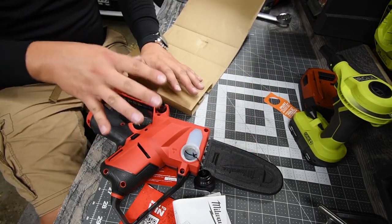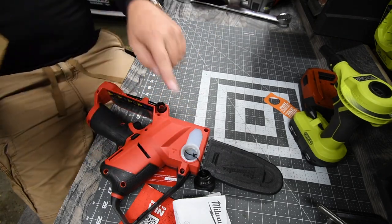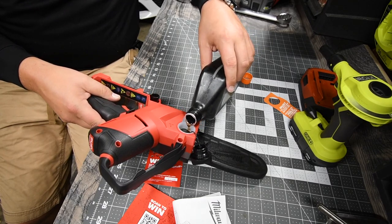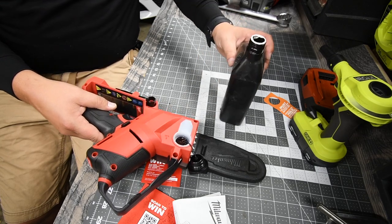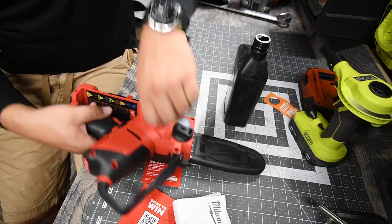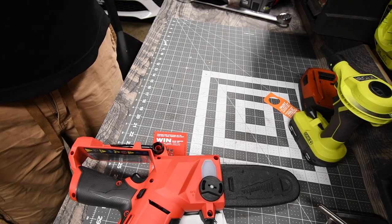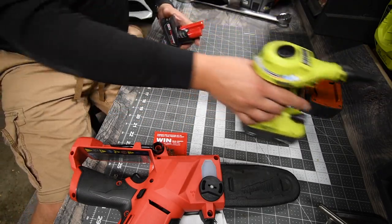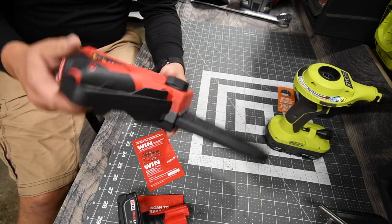We are going to fill this up and I want to see if it leaks. Let's actually put oil in right now. There we go, that is full — fantastic. I do have an M12 four amp hour battery right here. Let's blow this off a little bit. Before we continue, let's go over the specs really quick.